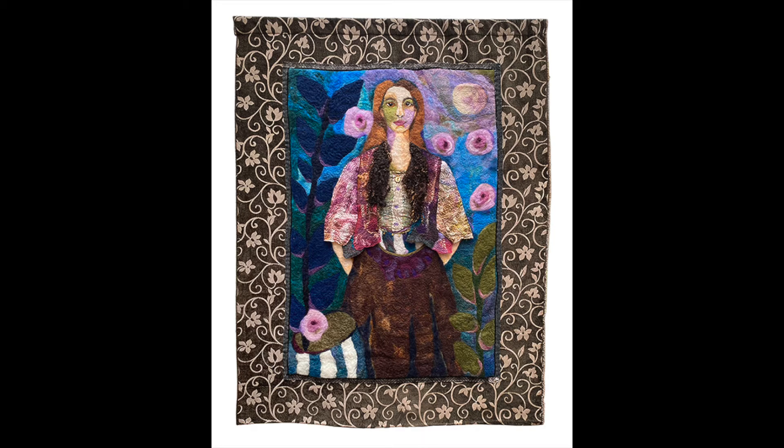Welcome to the Springfield Museum of Art's audio guide. You are listening to Paula Womacks talk about the art of needle felting. I'm Paula Womacks.